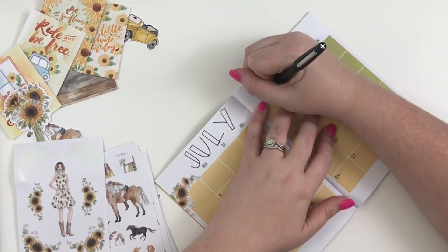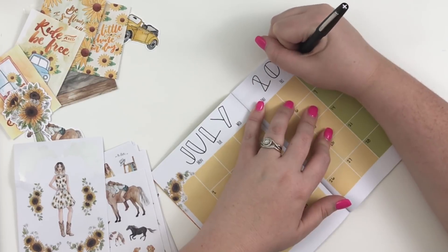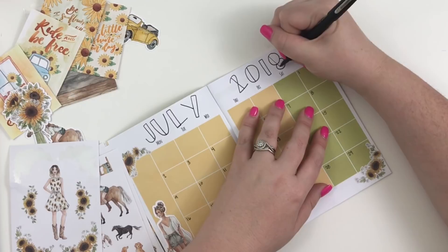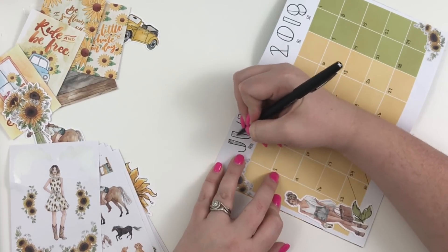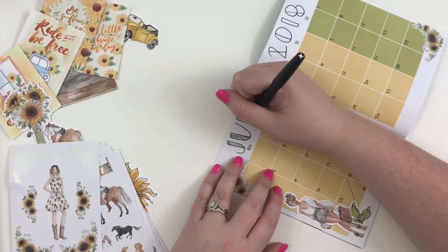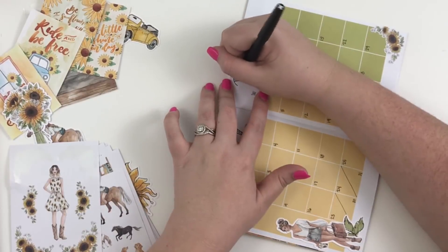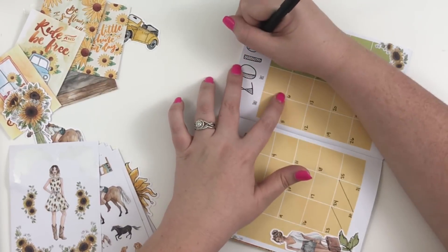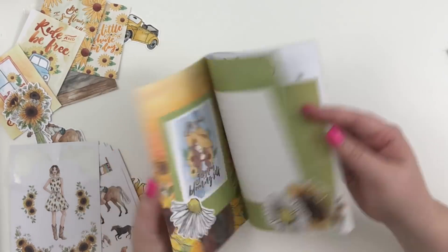I'm writing 'July 2018' and I just want it to be really bold. July 2018 — that's really cute. For those of you who like this lettering, I do have some lettering videos on my channel. If you go to the playlist, I have them all in a playlist so you can just go and watch them all at once and don't have to search for them.